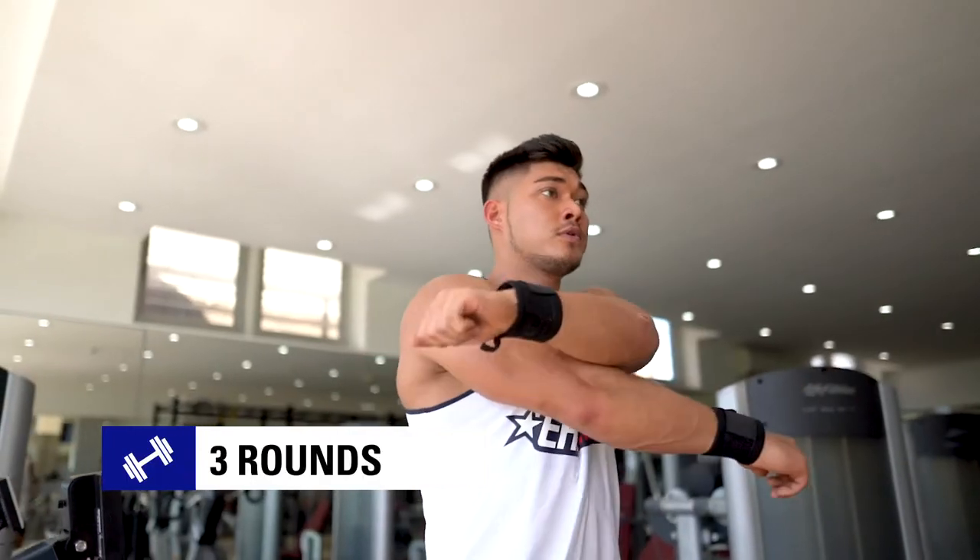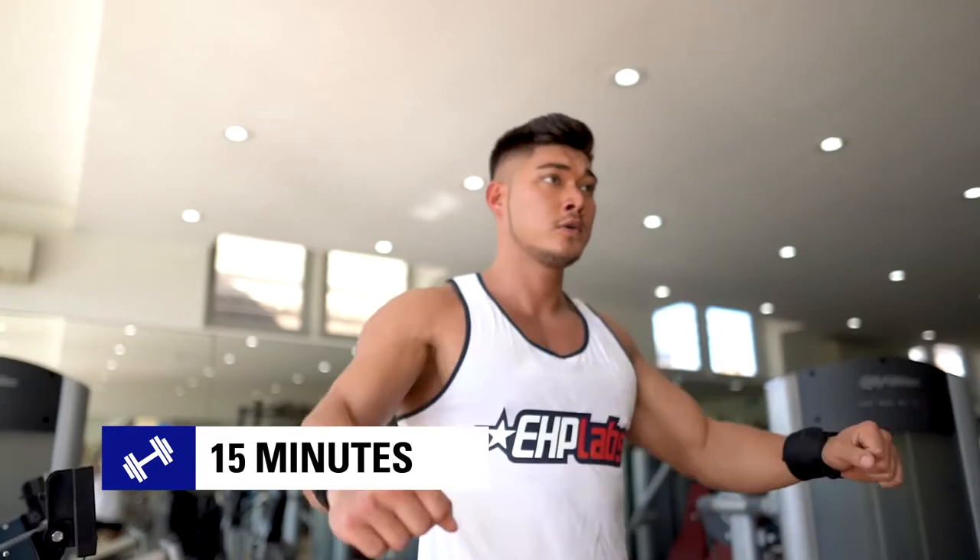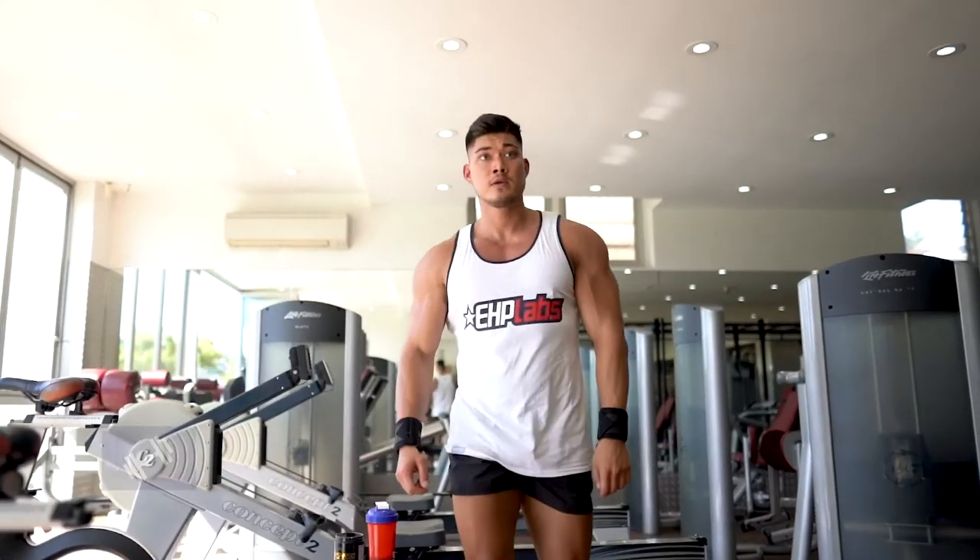That's a 15 minute workout guys, but don't be fooled. This will leave you with nothing in the tank if you're doing it right. If you're ready to test your limits, down one scoop of Oxyshred Hardcore and give this training session your all.